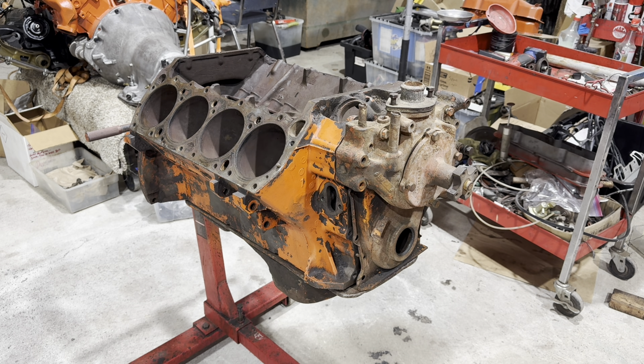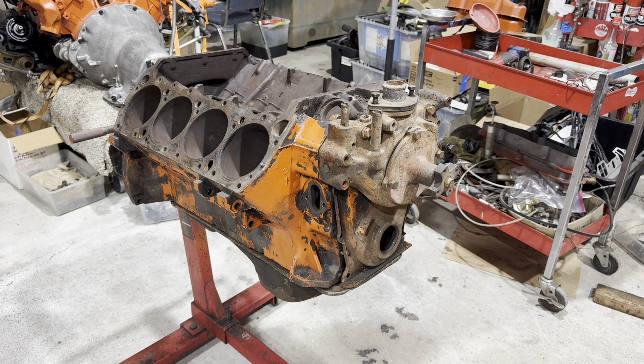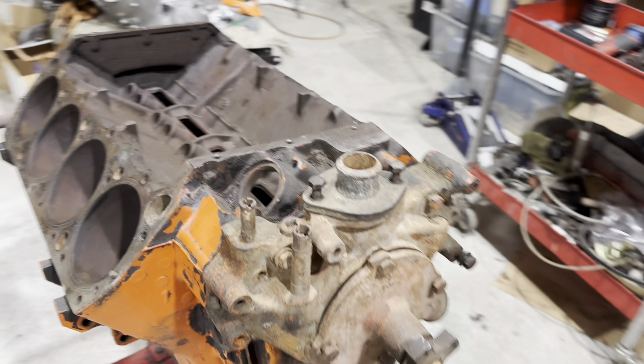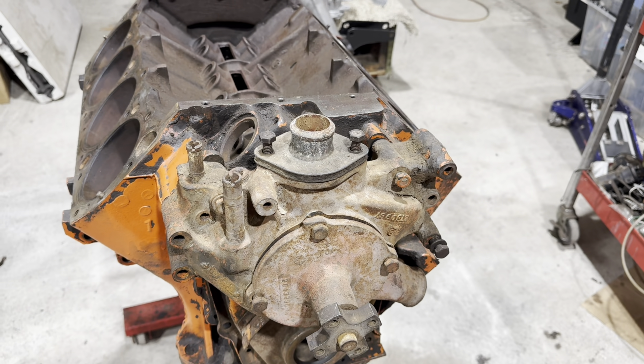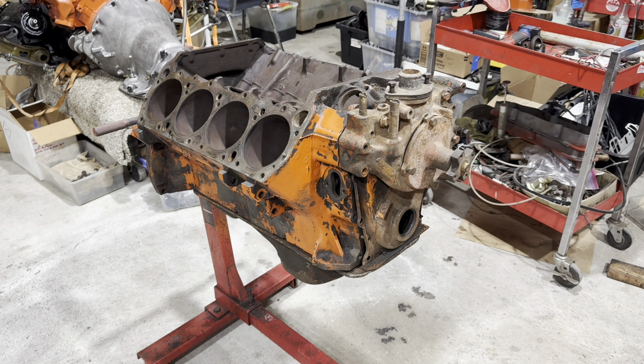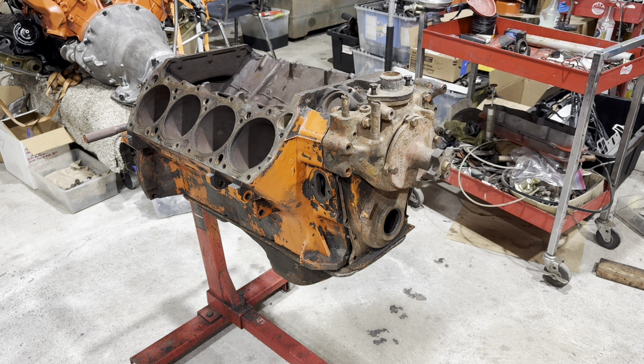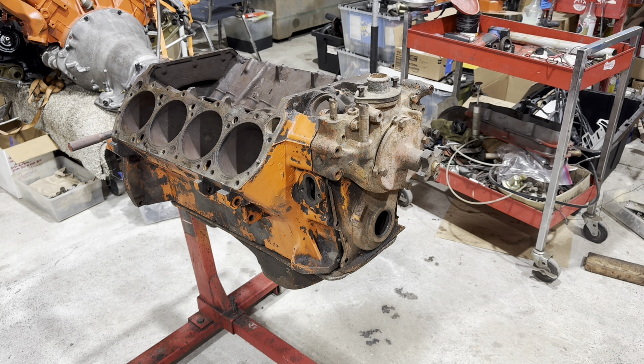The markings are identical. The casting numbers are identical. The actual block itself, you cannot tell the difference. But basically this block is a 1970 SportFury GT V-code 440 block. And how do we know that? Well, let's dive into it.